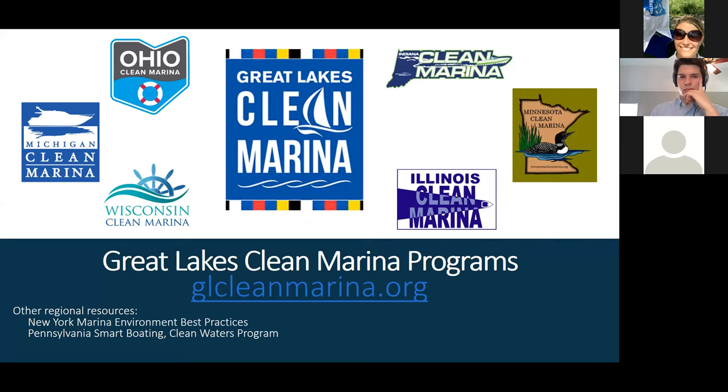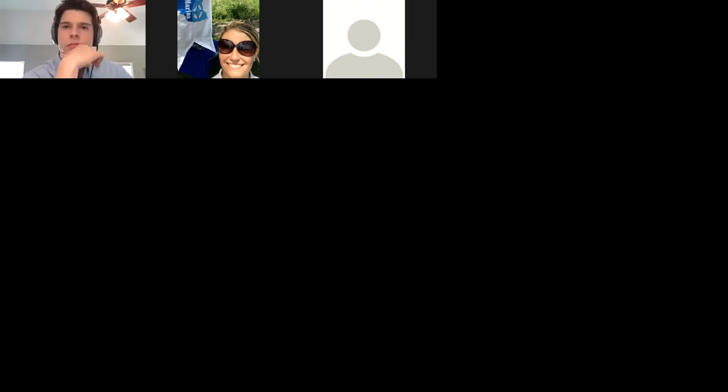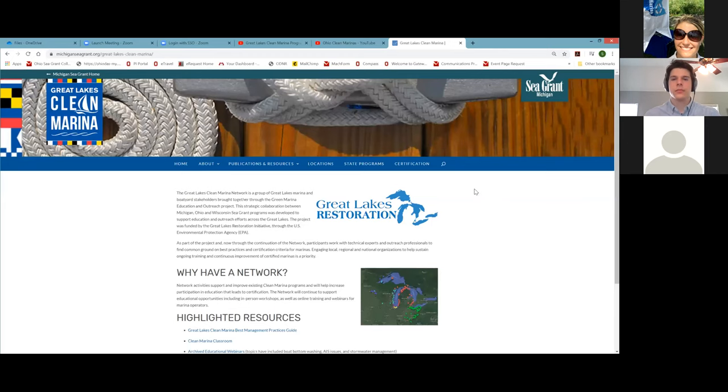There is a website and network called the Great Lakes Clean Marina Network at glcleanmarina.org. There are a number of Ohio Clean Marina program resources on this site, and it is essentially a clearinghouse for clean marina programs in the Great Lakes. I recommend checking it out if you are running a marina or interested in recreational boating. There's a best practices guide, which is actually a guidebook covering recommended environmental best practices that all of our clean marina programs in the Great Lakes adopt, along with the reasoning behind those practices.